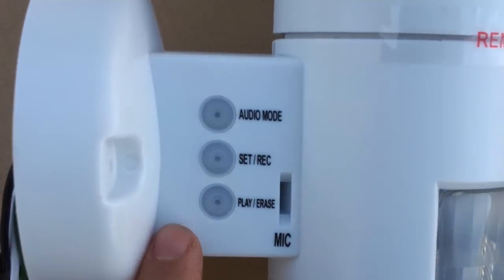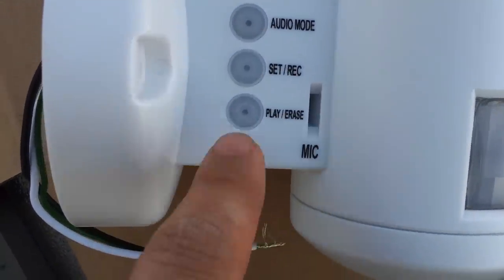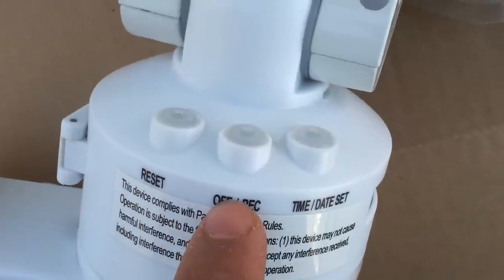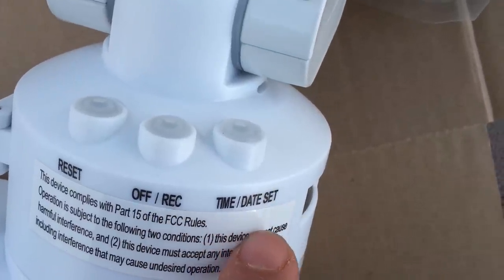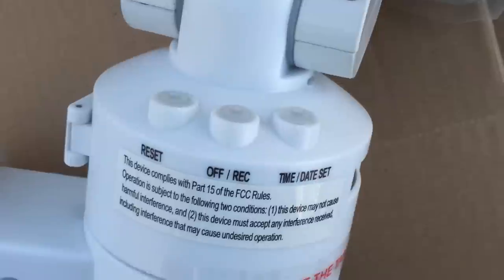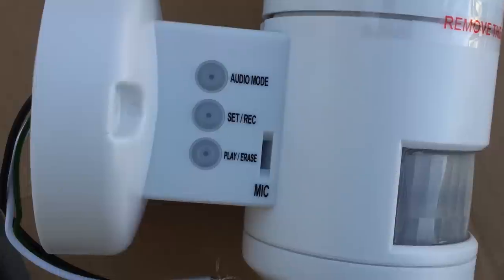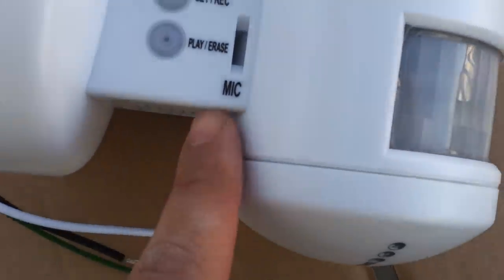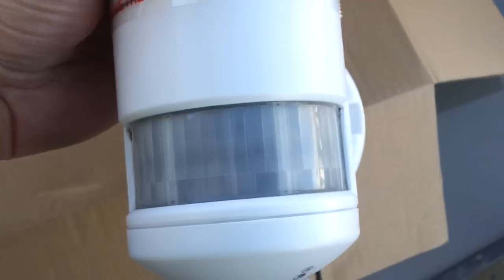So this is the back of it. It has an audio mode — set, record, play, erase — and three buttons on top: the reset button, the record off button, and record time. This is how you set up your recordings, date, and time. This is probably the audio mode — probably a warning of some sort — and there's a little microphone here.